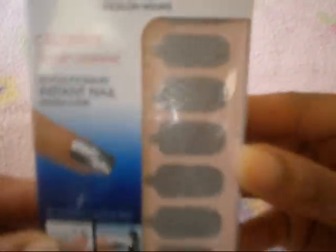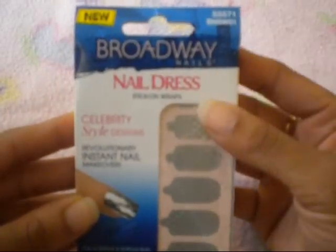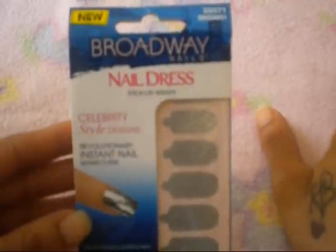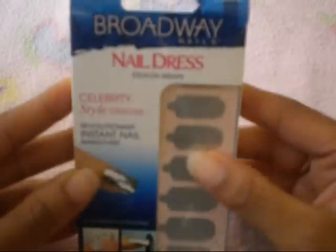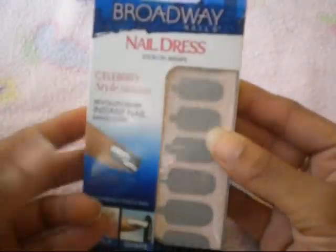So this is how they look. They're silver and they have like little stripes in them. They're by Broadway and I found these at a store called Fred's. So if you have a Fred's in your area, go check inside the beauty area and you might just find them.